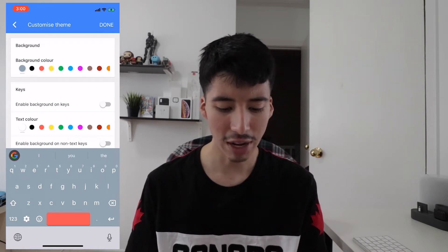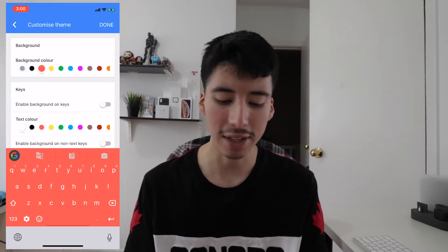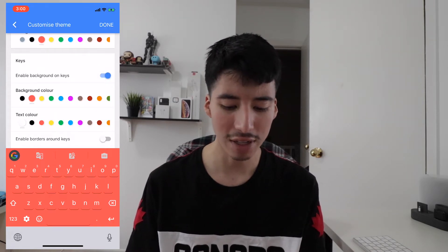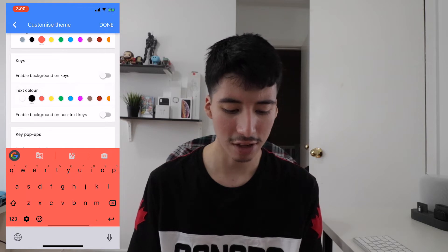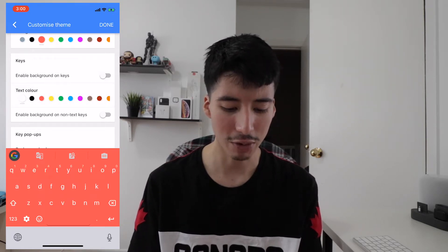So what can you change here? You have the option of the background color of the keyboard. I'm just going to leave it to this one because I like that color — it's nice. And of course your keys area. You can enable background keys if you want, but I don't like the look of it, so I'm going to turn that off. And the text color — let's leave that to white, because it makes much more sense.